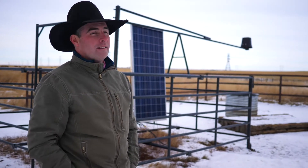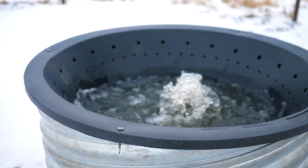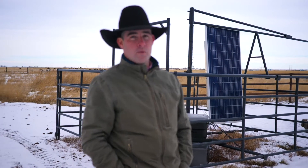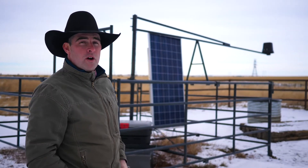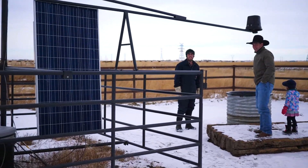Bob Cook here with Tecumseh Ag to talk about another one of our products. This is a solar drinker system that you can use wintertime or summertime. There's a sensor hung right over the water trough, so no water's there until the cows get there. As you can see here, this is what they call a solar pen.